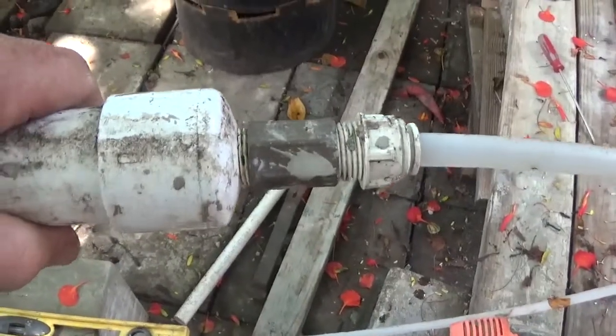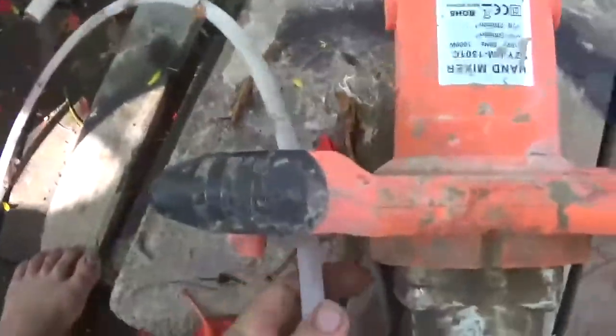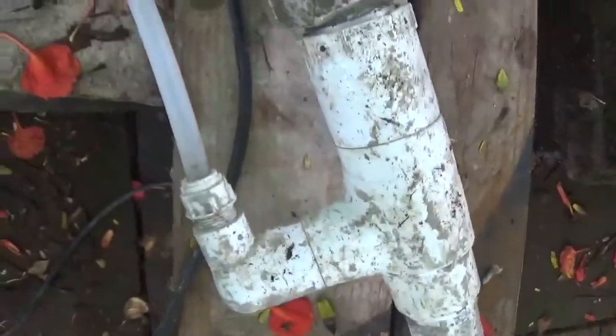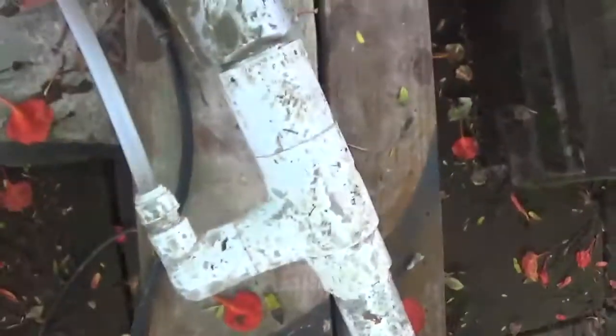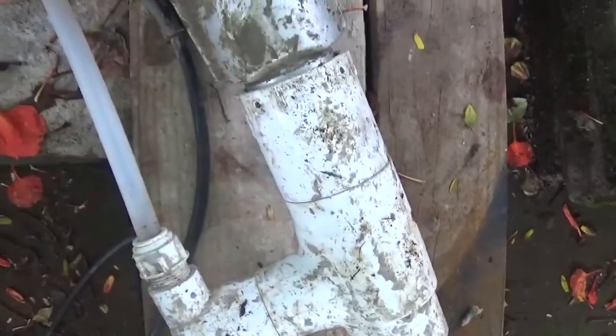A smarter method is to replace whatever fitting they had on there originally with a tube. The tube can come down through the handle and attach to the mixer, just like all the other tubes do. It leaves a lot more room for your hand, and also doesn't stress this fitting at all. And if this gets damaged, it's easily replaced.